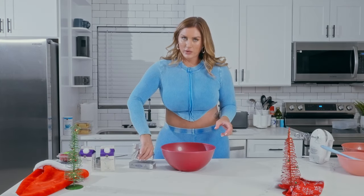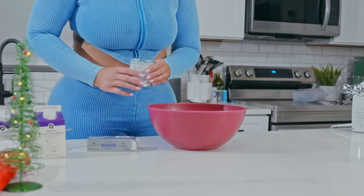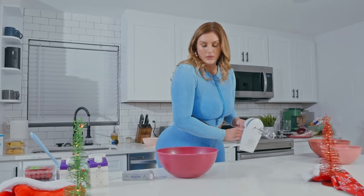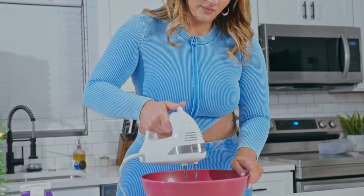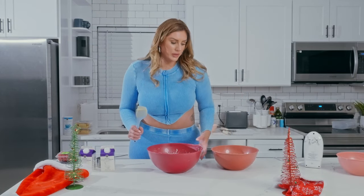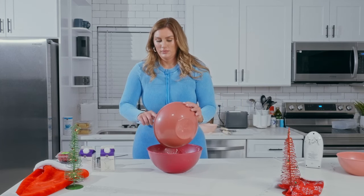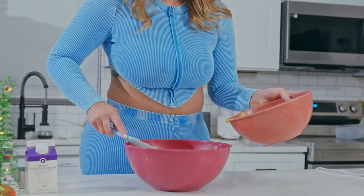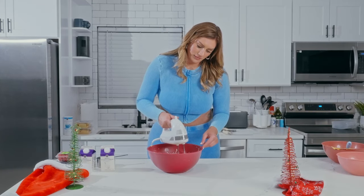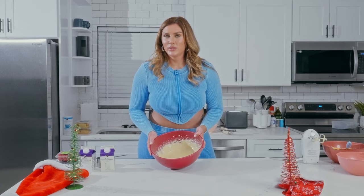Now we're going to mix our cream cheese and our sweetened condensed milk together and whisk it to a nice creamy consistency. Then we're going to add our pudding mixture, which has thickened up nicely, into the bowl and whisk the two together. Once blended, we'll set this aside.